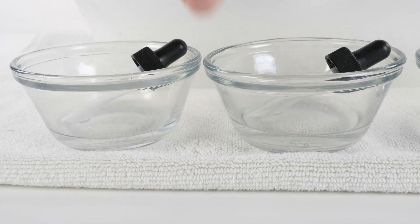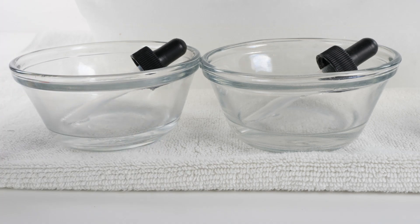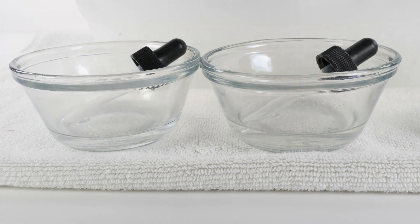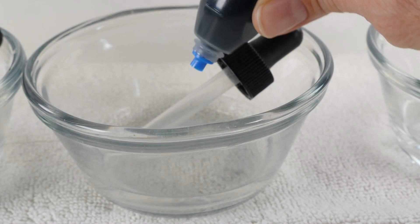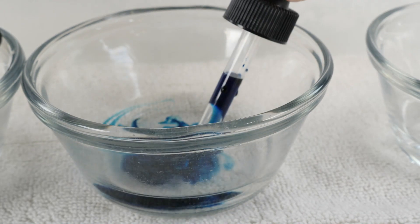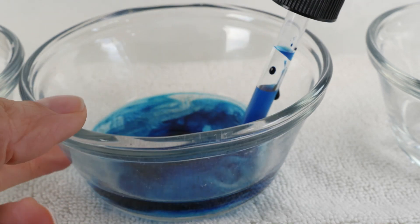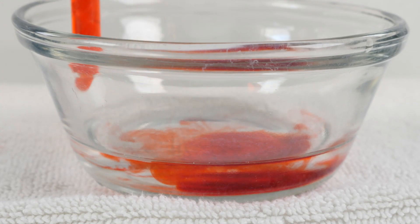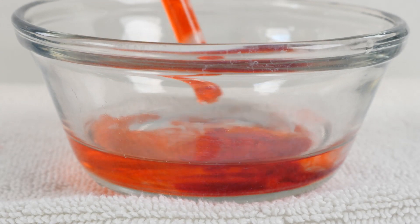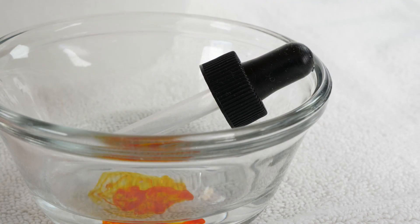The first thing that we're going to do is add our food coloring to our water. I have placed a thick towel down so that I don't make a huge mess. We're going to make our first one green, our second one blue, our third one red, and our fourth one yellow.